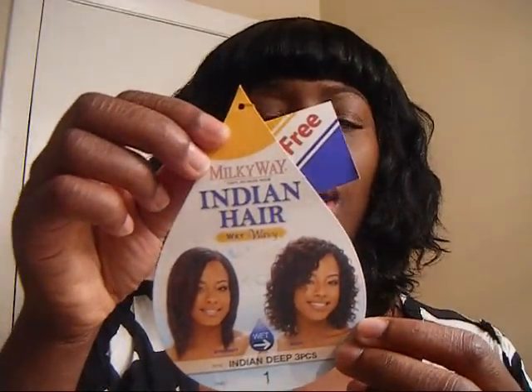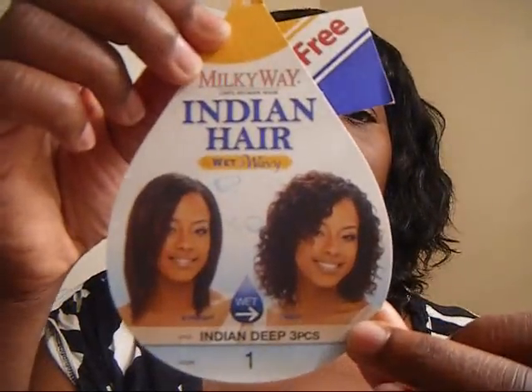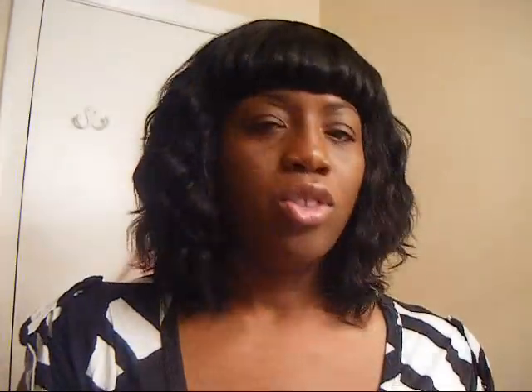The hair comes in three pieces and it's Milky Way Wet and Wavy Indian Hair, 100% human hair. It comes straight — all you have to do is add water. When I first added water I was looking like Michael Jackson, it was horrible. So what I did was take a blow dryer on cool heat and almost diffused it, and this is how it came out.